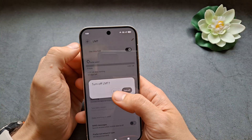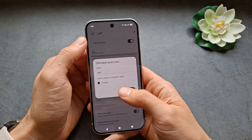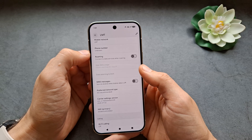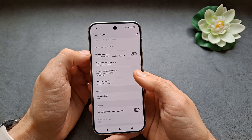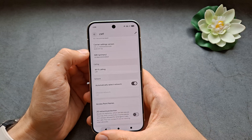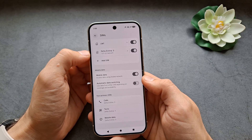If you click on a SIM card here, you can change the name of the SIM card, enable or disable roaming, set any data limits you want, configure WiFi calling, access point names, and you can also enable automatic data switching to improve your network performance.